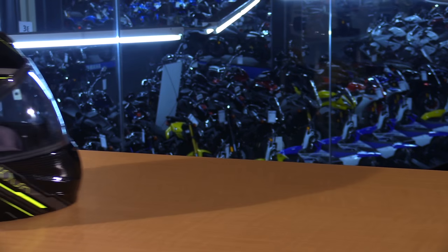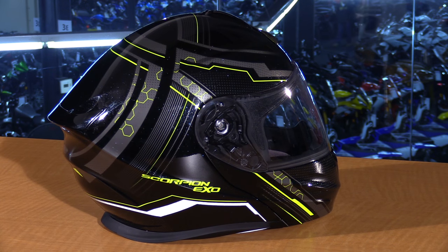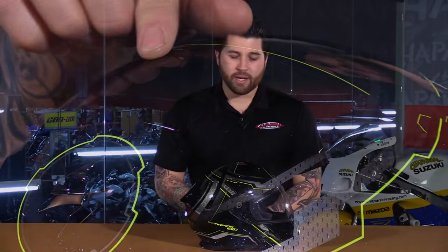What you're going to see here is an all-new shell shape — it's very angular. You have that really nice built-in spoiler, really great aerodynamic properties, a nice ventilation system, optimized for the upright to three-quarter position. And you have the drop-down sun visor along with that modular chin bar.